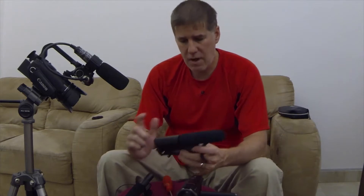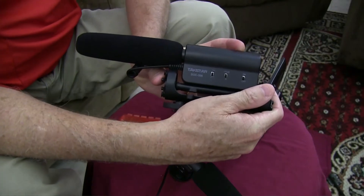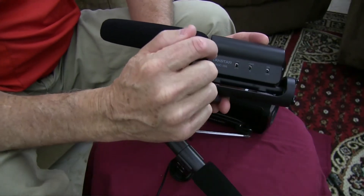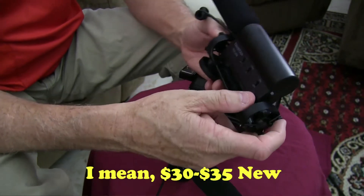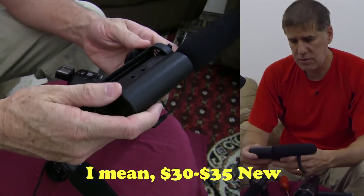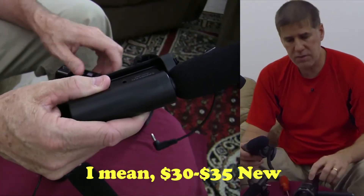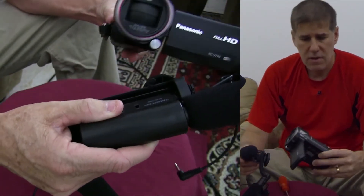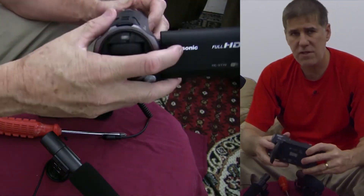I wanted to show you this TaxStar SGC 598 — this is actually a really good microphone for about $25 off of eBay or Amazon. It works really well with this camera. With the 750 or the 770, you're not going to get professional level audio quality, but this one gets pretty close.